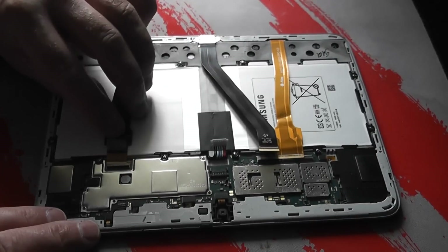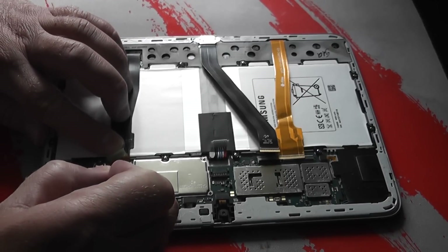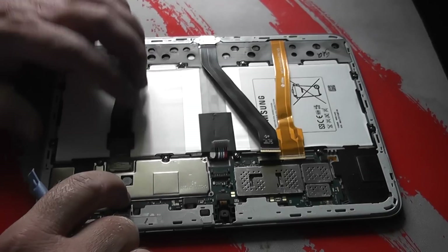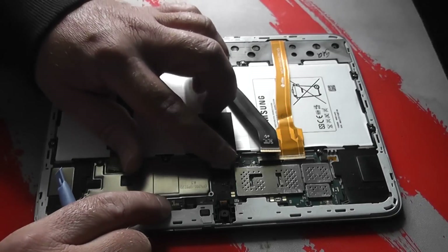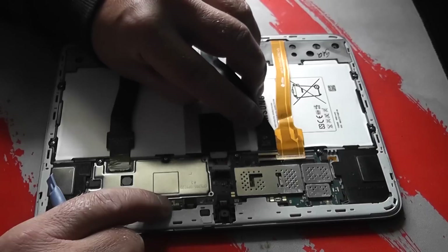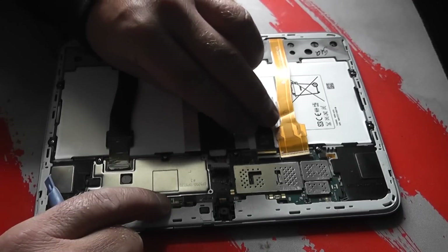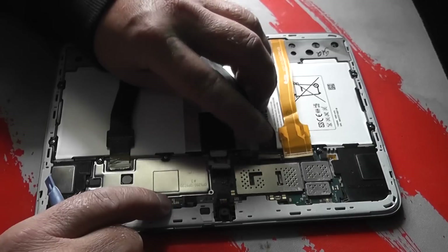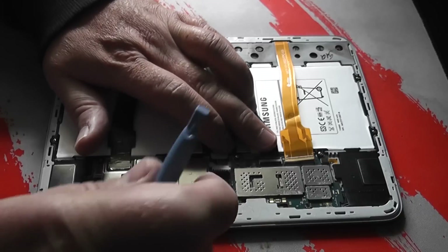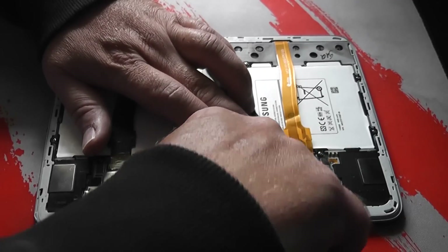Now we need to put the ribbon cables back in. Hold them flat to the battery and slide them in — there's a little tiny line that lets you know you've pushed it in far enough. Then clip that little clip down and put the tape back. Put the other ribbon cables in first, keeping them flat to the battery. You'll see that little line — it won't push all the way up, but just push it as far as it goes, then push that little clip down. You can use your finger or the spudger, whatever you feel comfortable with.